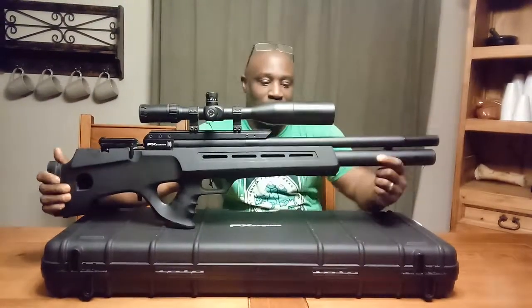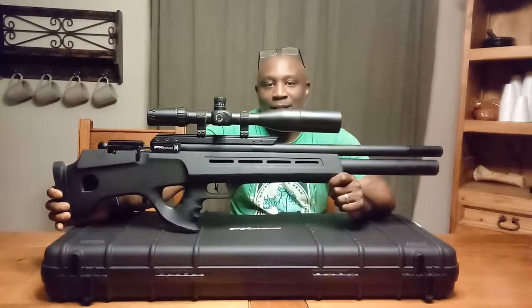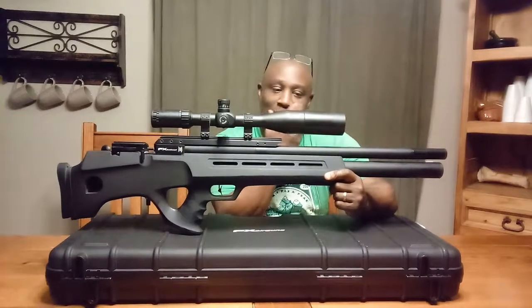I haven't shot this much because of the amount of guns that I have, so it's difficult to choose which one to shoot, as some of you guys may know. Let's talk a little bit about the gun.